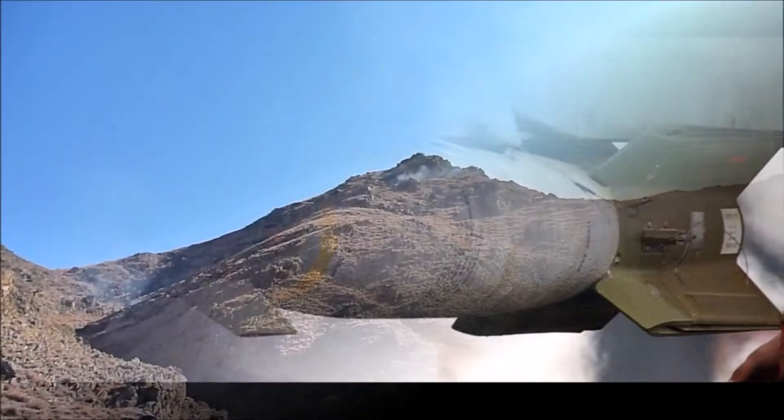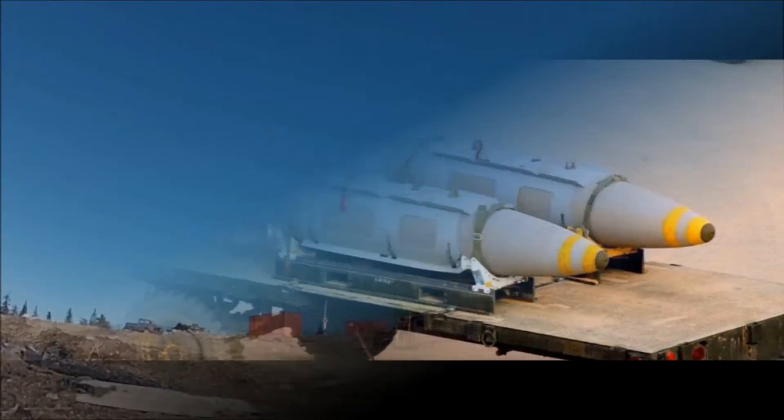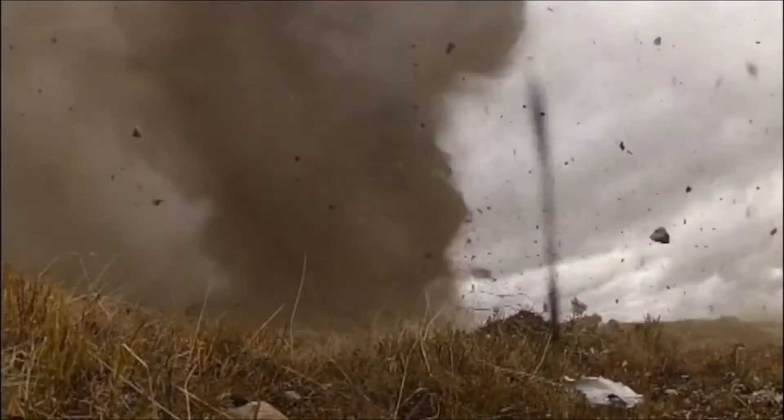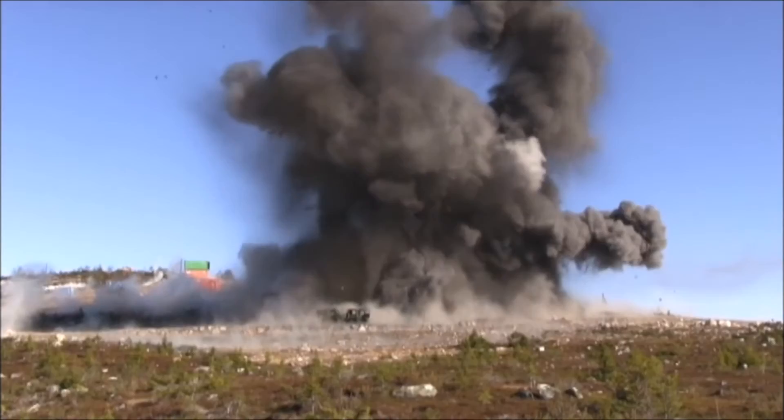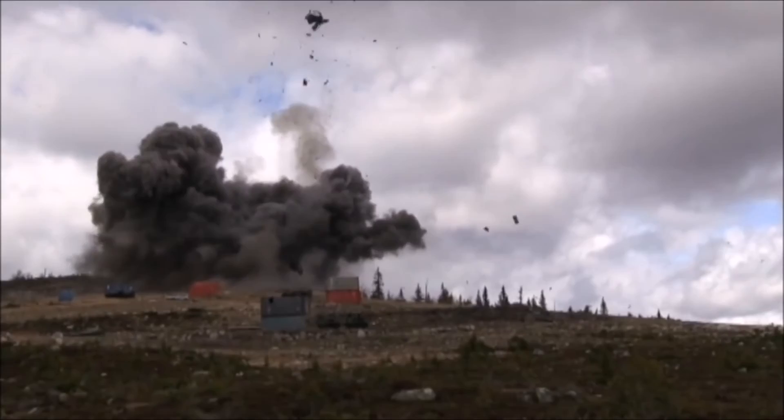Next up, we have the inertially aided munitions, like the GBU-31 and the GBU-38. These munitions use a variety of guiding kits such as GPS, INS, or JDAM. In simple terms, coordinates supplied by the A-10 are downloaded into the guidance system of the bomb, and once released, the bomb can correct its flight path to the target. Although these weapons are useful against static targets, they are pretty much useless against moving ones. However, because they use a coordinate system, they can strike targets through any kind of weather.